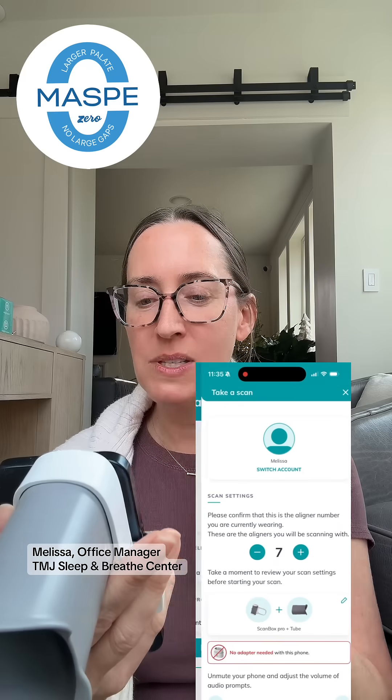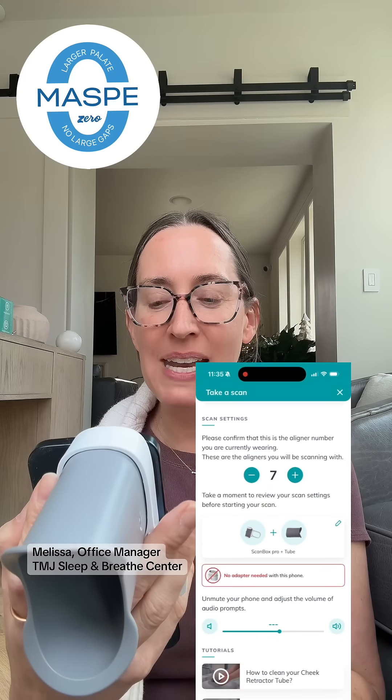I'm currently changing my aligners once every 10 days. So I'll go into my app, say start the scan. I verify what aligner number I'm on right now, which is number seven, then start scan.